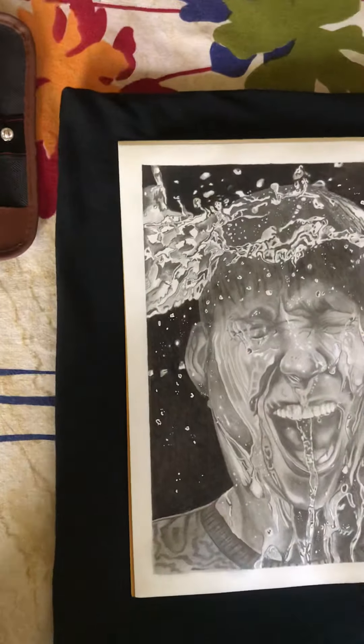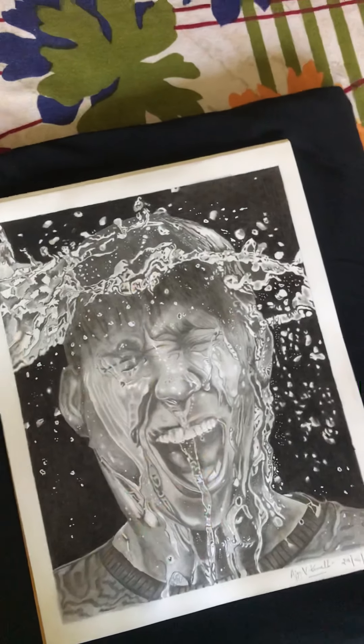For the dark background, I used a black charcoal pencil, as you can see. I also used the rest of the lead pencil. For blending, I used a paper stump.